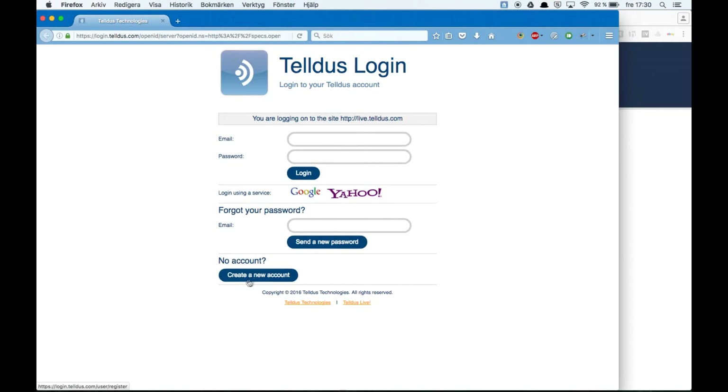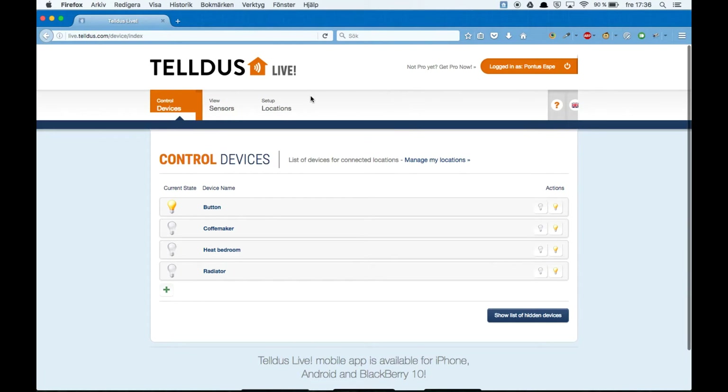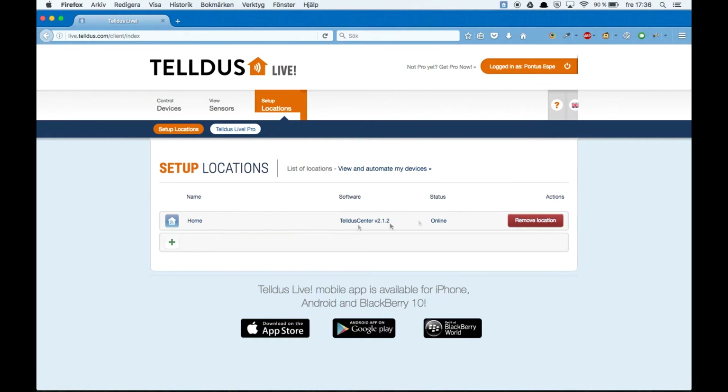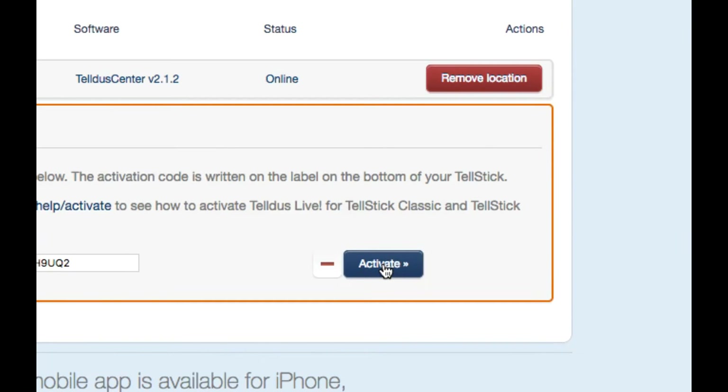You can start by creating your own account, but I already have one. Now when you're logged in, let's go ahead and activate our Telstick Net. You can do that by going to Positions, then Add, and then just put in your activation code and activate it.